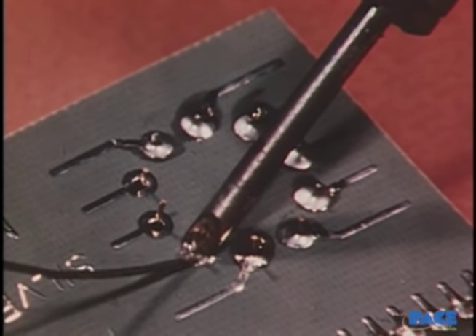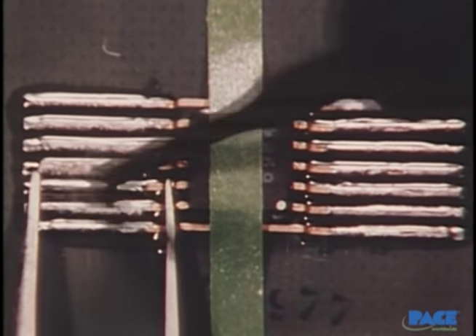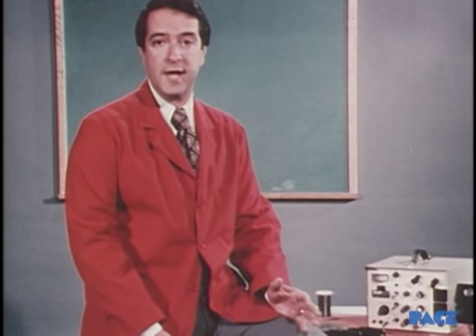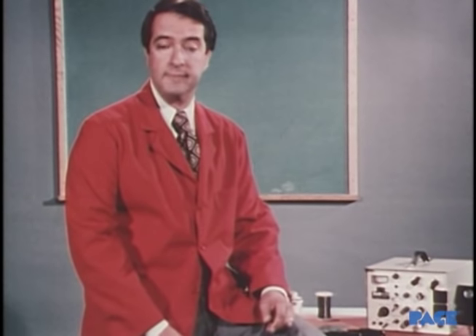If there is one basic task in electronics, one most critical skill to be mastered, this is it — soldering. To most people, soldering is a very simple thing: a hot iron and a little solder, that's about it.